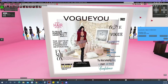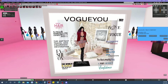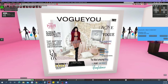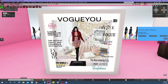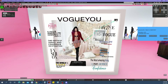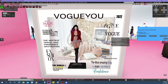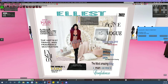Everything here can be changed — even the background. So let's say you want to change the year, you can definitely do that. All you have to do is just do that to change the year. But we are on 2022, so I'm going to turn it back to 2022.